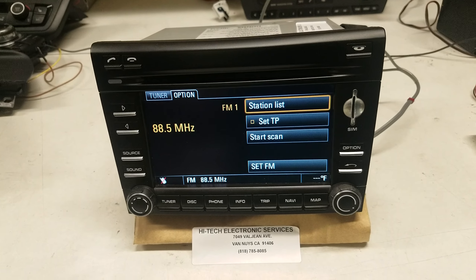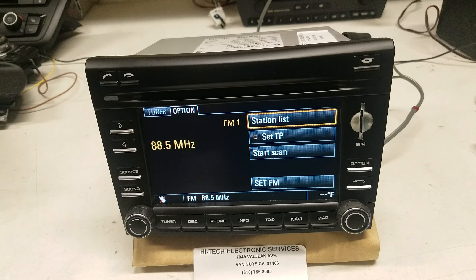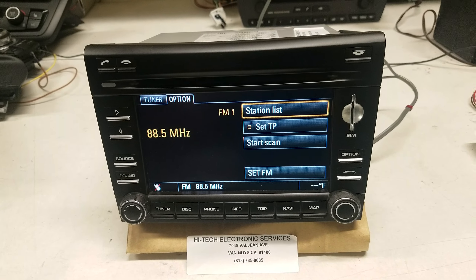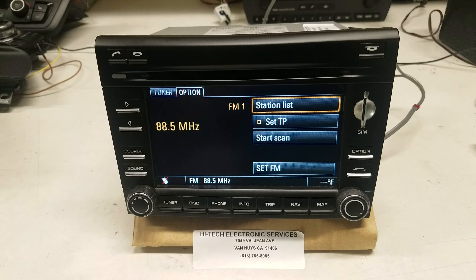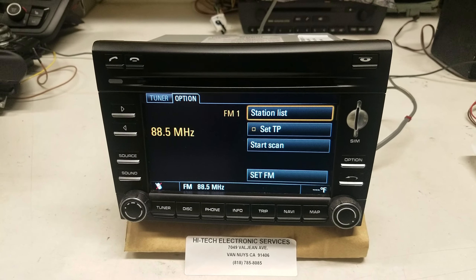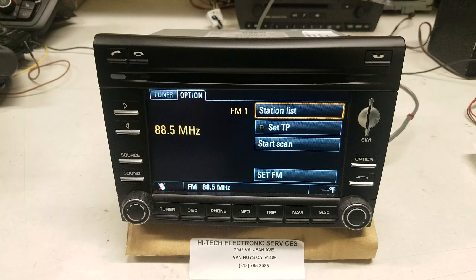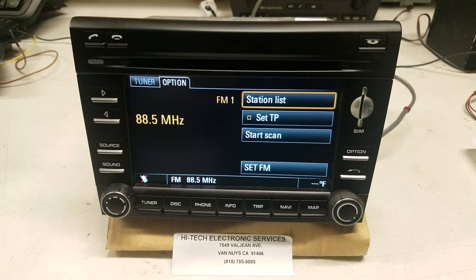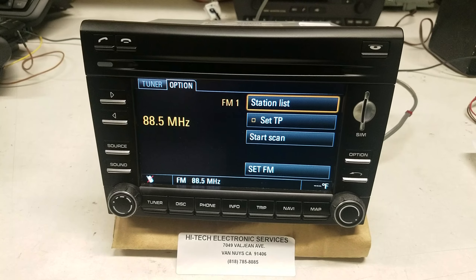In this video we are going to show you how to reset your PCM 3.0 Porsche 911 radio navigation unit. The problem is this unit sometimes just reboots by itself every two or three minutes, and if you do the hard reset it will take care of the problem.